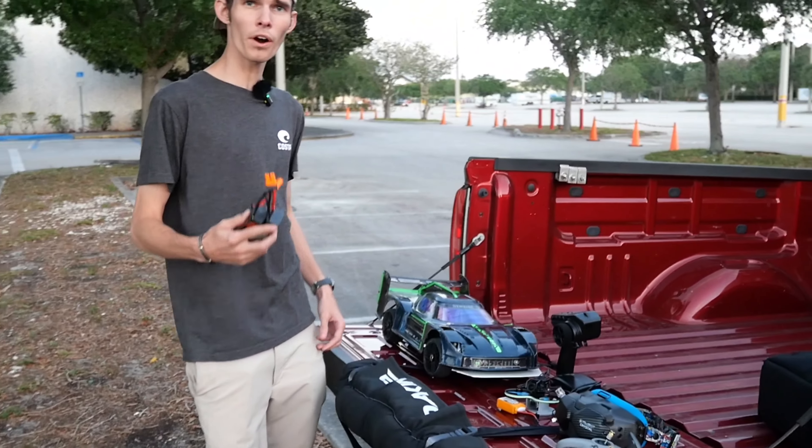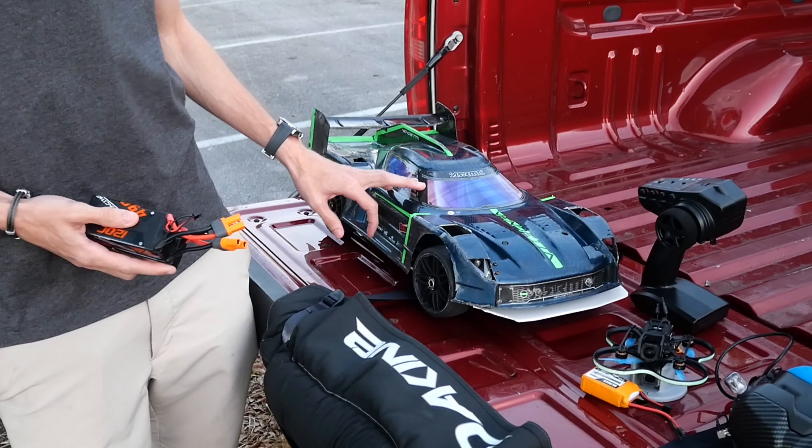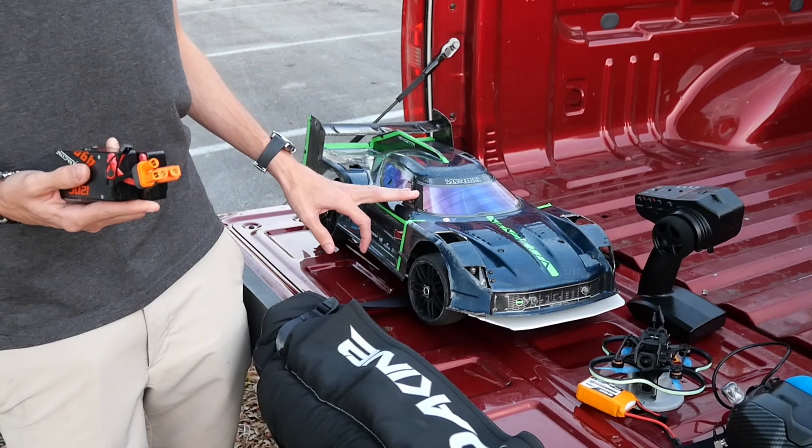So we got some 4S batteries out here for the car. This is a 6S car, but I can run it on 4S. We're running on 4S today because we don't need to go all that fast. The Pavo is only going to be able to keep up so much. We got on the weather app, it was telling me we got a 15 mile an hour wind, so that'll be interesting too. We'll see if I can keep up with the car with the 15 mile an hour wind with the Pavo.